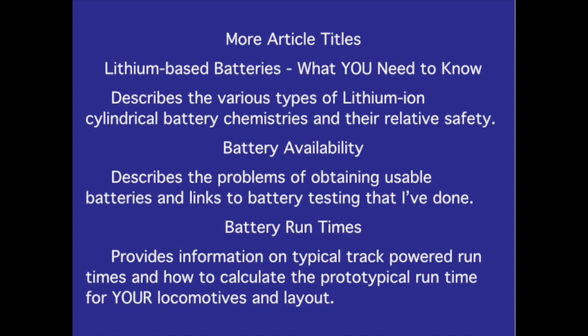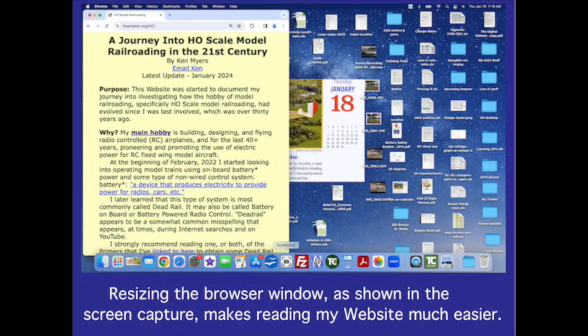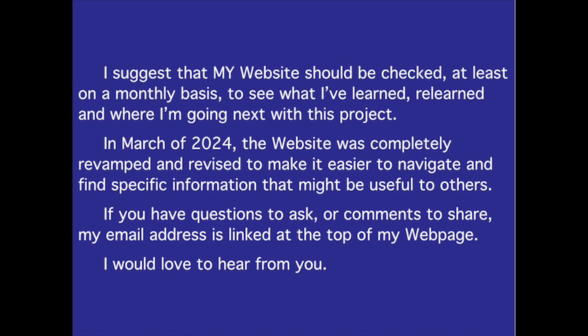Additional article titles: 'Lithium-based batteries — what you need to know' describes the various types of lithium-ion cylindrical battery chemistries and their relative safety. 'Battery availability' describes the problems of obtaining usable batteries and links to battery testing I have done. 'Battery runtime' provides information on typical track-powered run times and how to calculate prototypical run time for your locomotives and layout. Resizing the browser window, as shown in the screen capture, makes reading my website much easier.